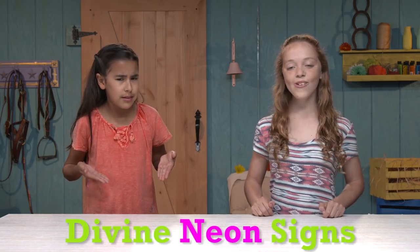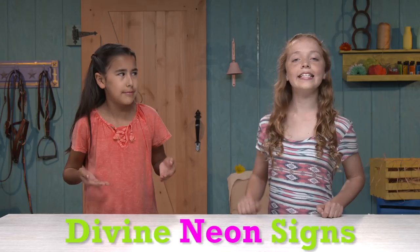Okay, wait wait — do me. Okay. You're thinking about crafting some divine neon signs. Wait, how did you know that? Because it literally says that right there. Oh, that's right. Let's get started.